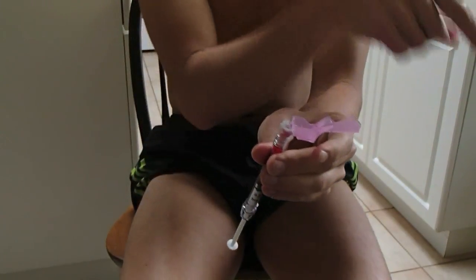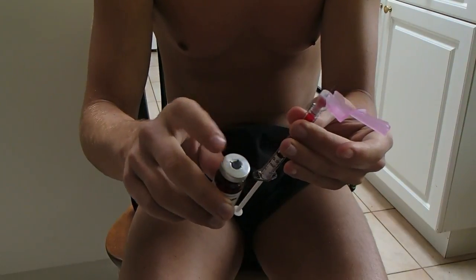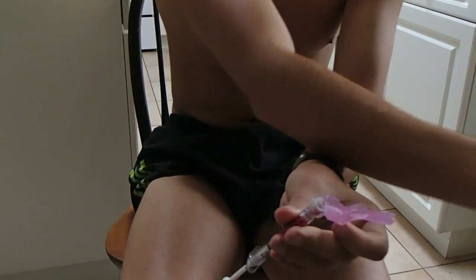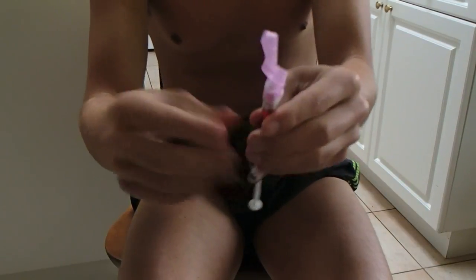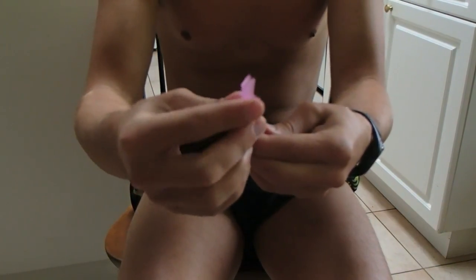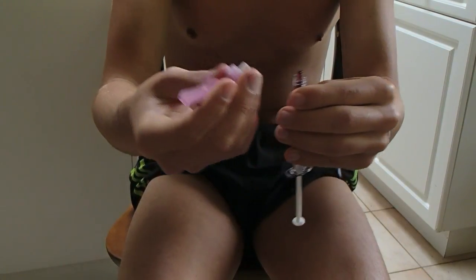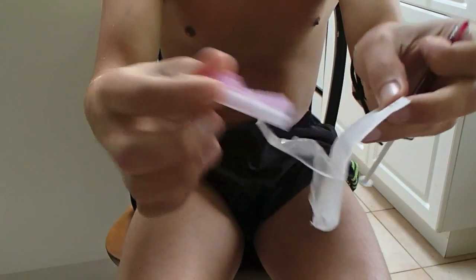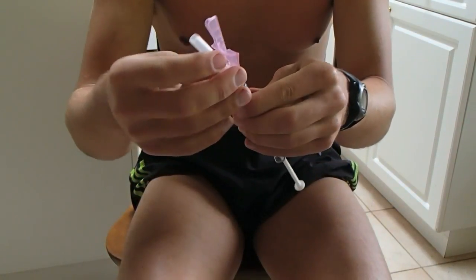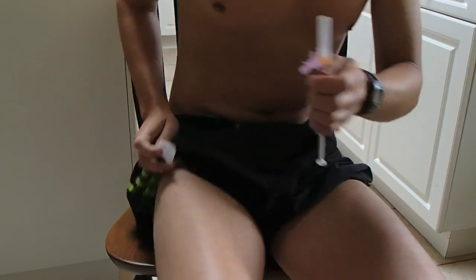Now you're going to switch needles. You don't want to stick this needle in yourself because you just stuck it in the cap and there can be some contamination on it — you want to be really careful about this. Plus, this isn't the right size needle. Close it up — once you close it you won't be able to open it back up due to the safety lock. Twist that off, get your next needle out, and twist it on so it's nice and secure.